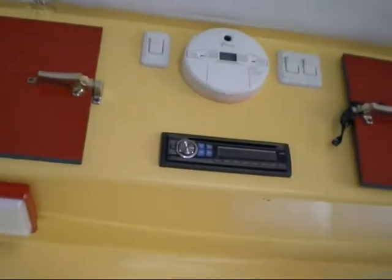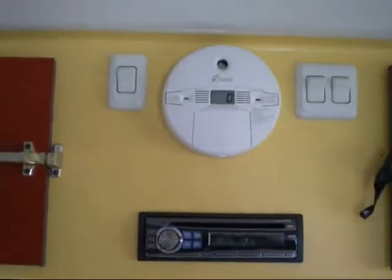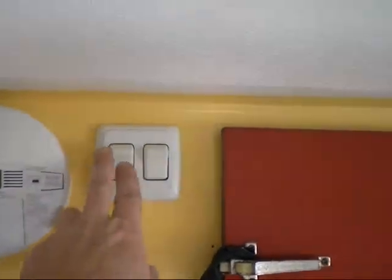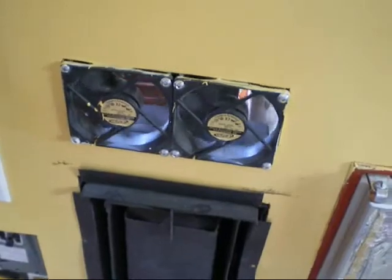Up here there's the stereo and carbon monoxide detector. This is for the water pump, and this is for fans. I've hooked up fans down here too to draw out the heat from the furnace.